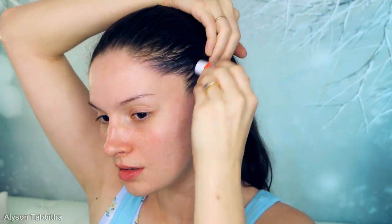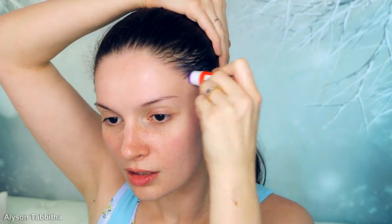First, I start by applying Elmer's glue stick over my hairline above my ears. I apply it in very thick layers to protect the hairs on the side of my head, because I will be gluing the wig over it later.